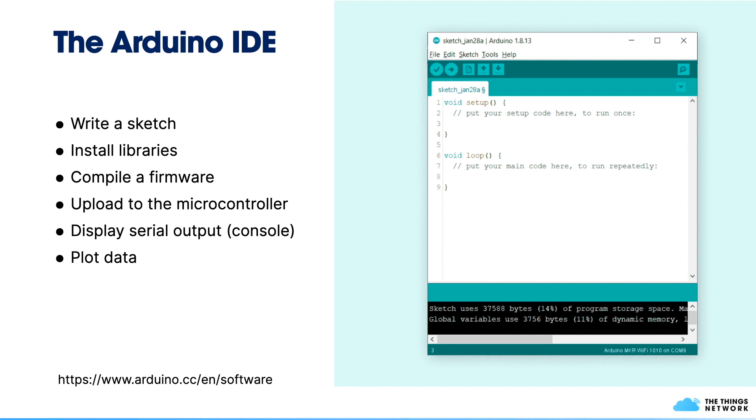To control a microcontroller, we want to create a sketch, and to do so we can use the Arduino IDE, which you can download at the indicated URL. It allows you to write a sketch, install libraries to extend functionality, compile your sketch into firmware and upload it to the microcontroller. It also has a serial monitor for debugging with print statements, and a serial plotter to plot data on a graph.